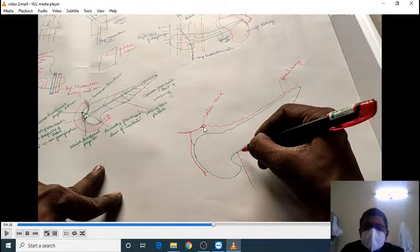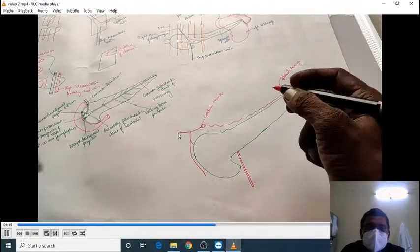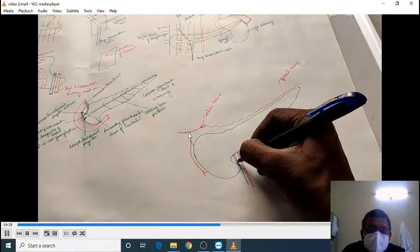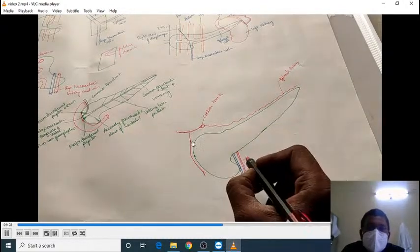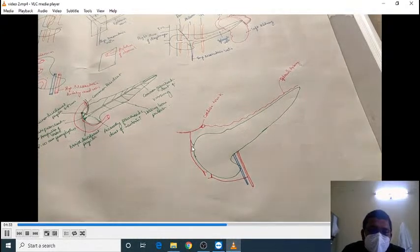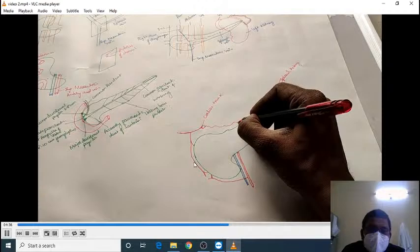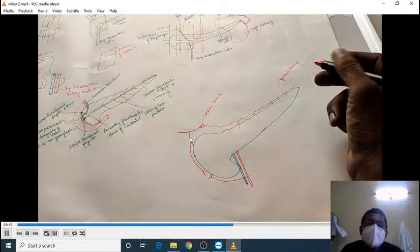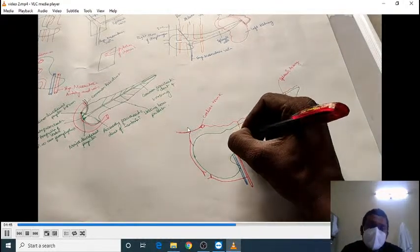The splenic artery is related to the superior border of the body and tail of the pancreas. The celiac trunk also gives an important branch called the common hepatic artery. From the common hepatic artery, an important artery descends toward the duodenum called the gastroduodenal artery. From the gastroduodenal artery comes an important branch called the superior pancreaticoduodenal artery.